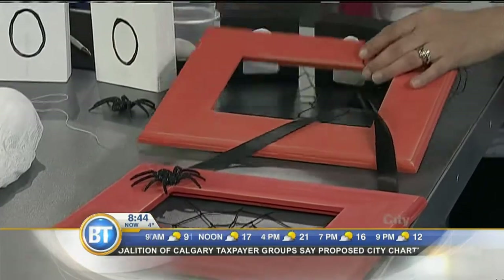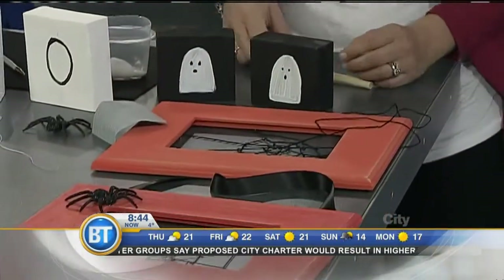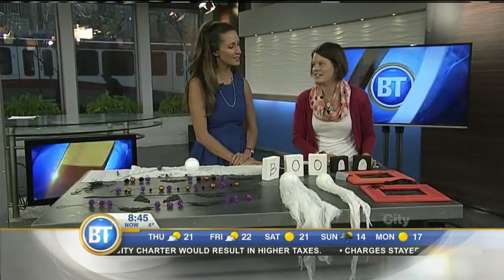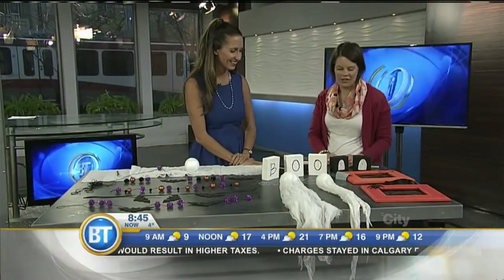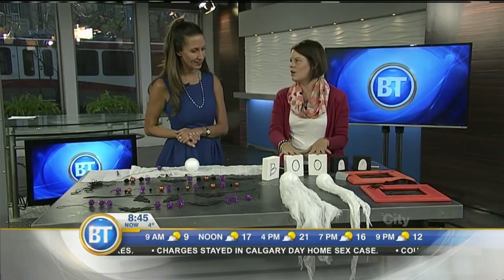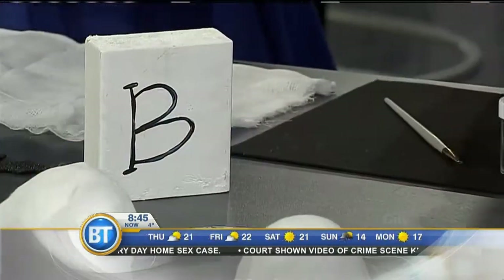When it's all done, kids can distress it with a little sandpaper — they love it. They might do too much, but guess what? Just repaint it. There are no mistakes in crafting. This next one is for the dads — who doesn't love power tools?